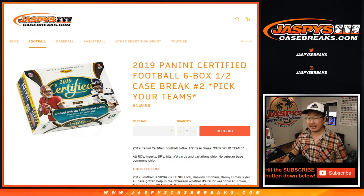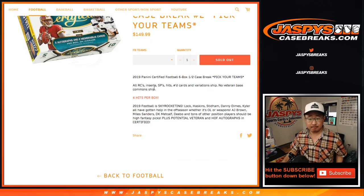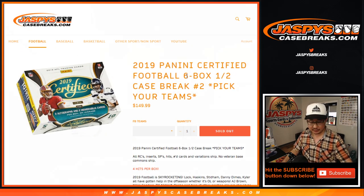Hi everyone, Joe for Jazby's Casebreaks.com coming at you with 2019 Panini Certified Football 6-box half case — half of an inner case technically. Pick your team number 2, which filled before 1, in case you were wondering where those videos are. 2019 football stuff is skyrocketing in price and value.